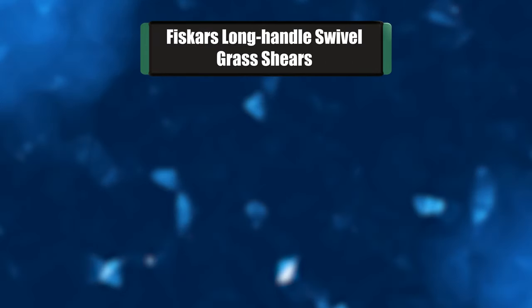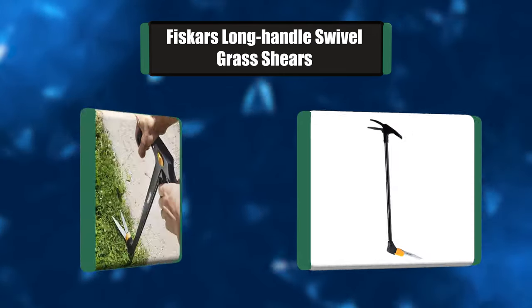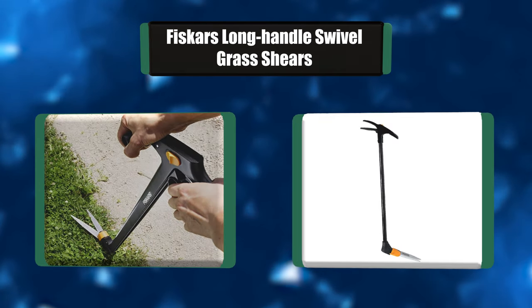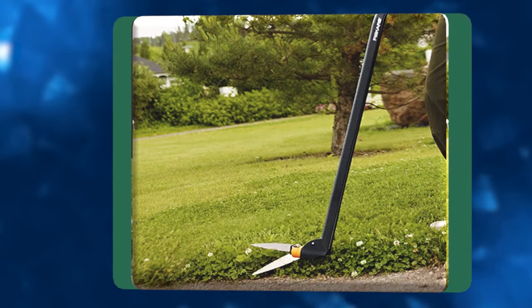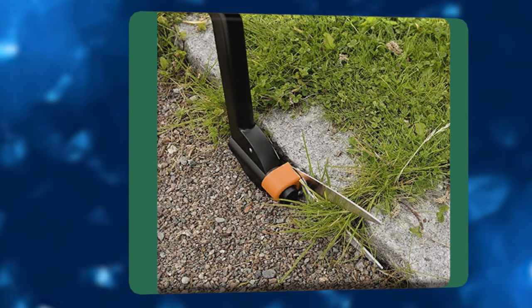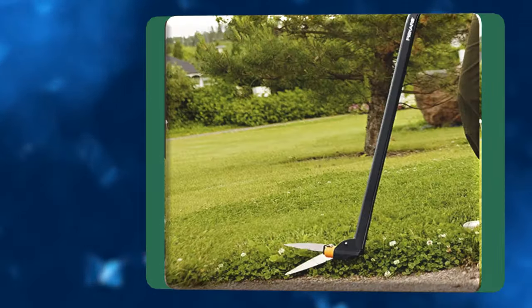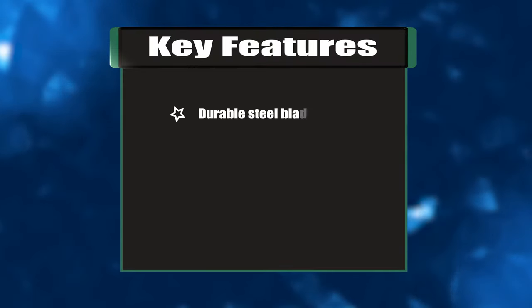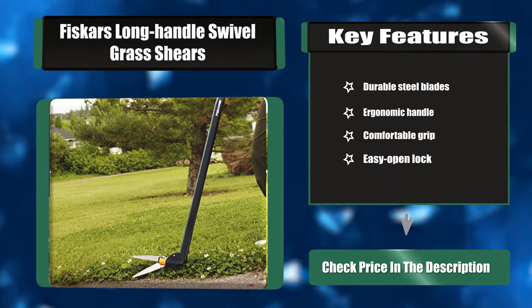Number one: Fiskars Long Handle Swivel grass shears. The Fiskars long handle swivel grass shears eliminate the bending and stooping required with conventional grass shears, ideal for hard-to-reach trimming needs. The unit is 37 inches long and lightweight for ease of use. The unit's head can rotate 180 degrees, allowing you to easily find an ideal trimming angle. Key features: durable steel blades, ergonomic handle, comfortable grip, easy open lock.